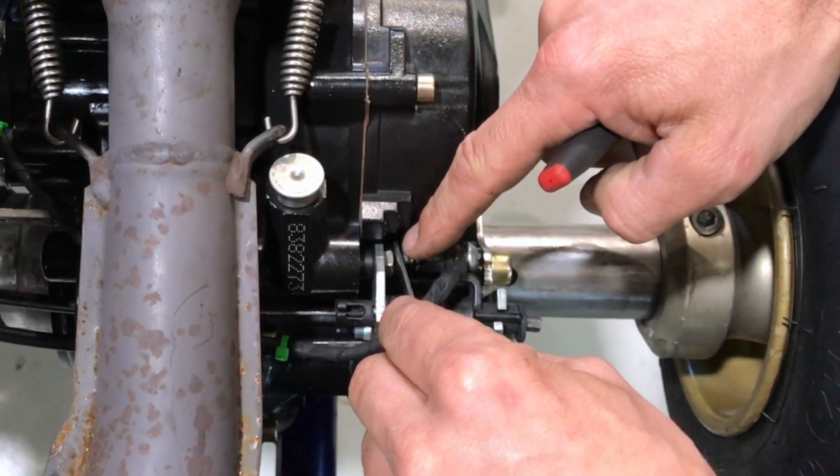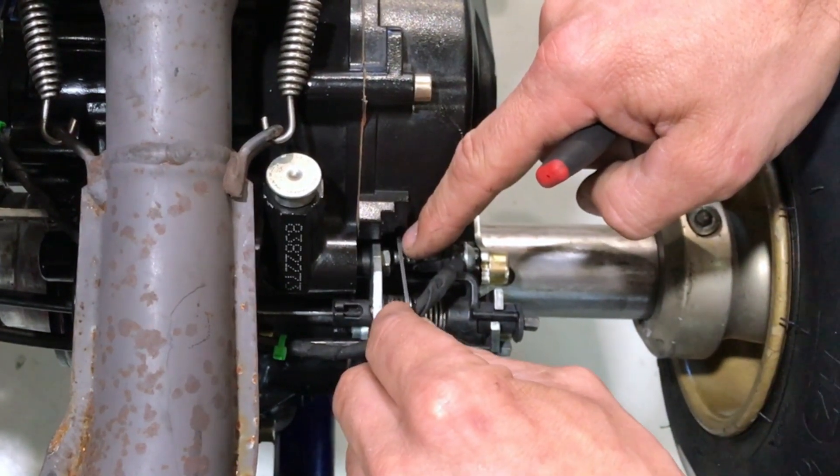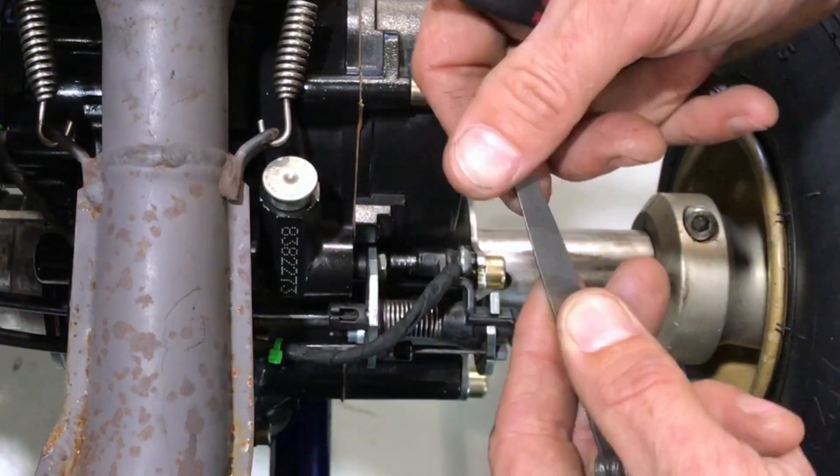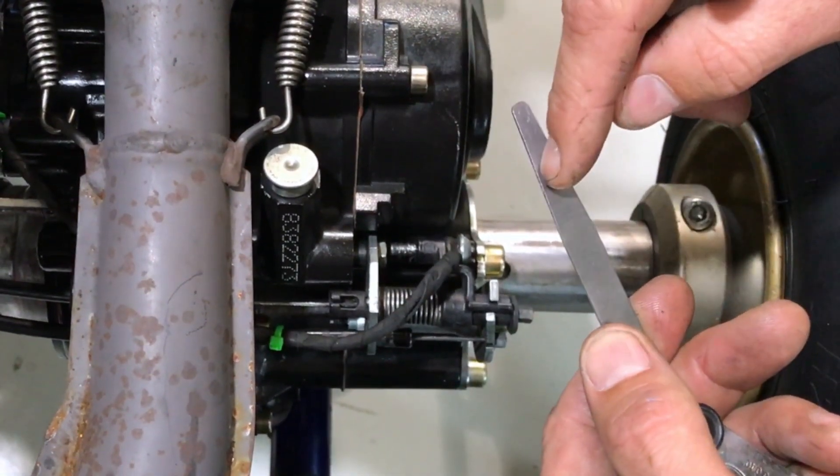If it's too loose — like you can flop it all around inside the screw — it's too loose. And if you can't get it in, it's too tight. I've set it at the mid-range point, remember: 1.25mm.